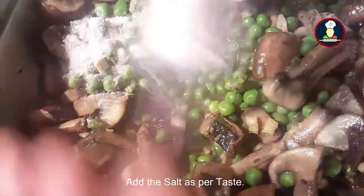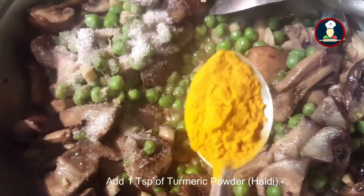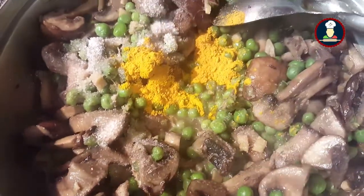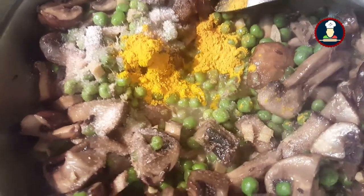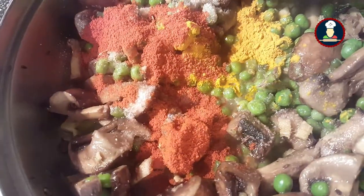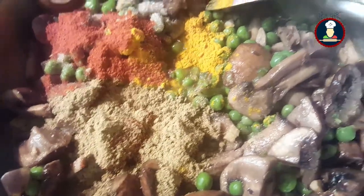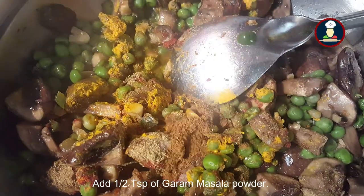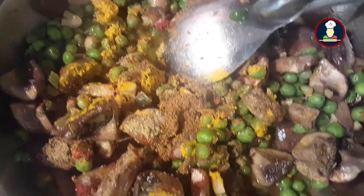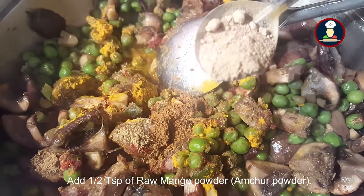Add salt as per your taste, 1 teaspoon of turmeric powder, 1 teaspoon of red chilli powder, and 2 teaspoons of coriander powder. Mix it all well.